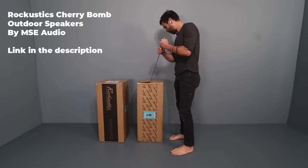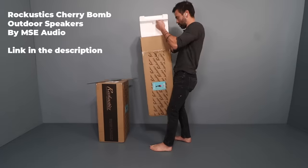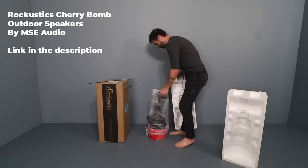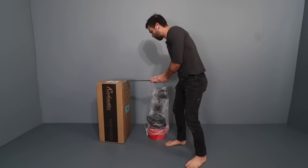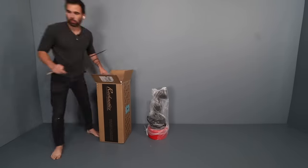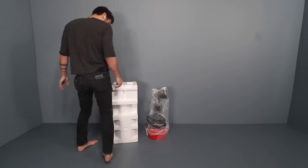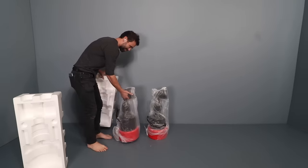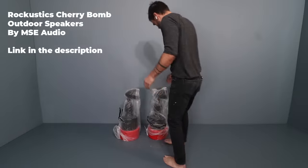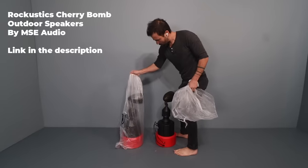These speakers are serious — super high quality with great sound. They put a lot of thought into both the ease of setup and the robust nature of the speakers so they can really withstand the elements. With a lot of other outdoor speakers there are pain points, including phase discrepancy. These Cherry Bomb speakers consist of a subwoofer, mid-range, and a tweeter all in a single unit, and the full-range in-ground combo provides phase-matched audio between the low, mid, and high frequencies. Basically, they sound really good and they're easy to install.